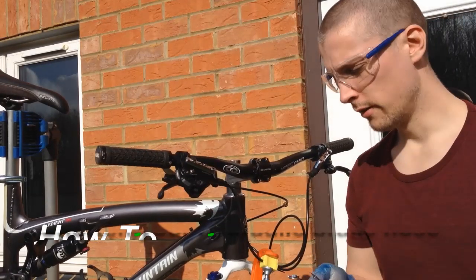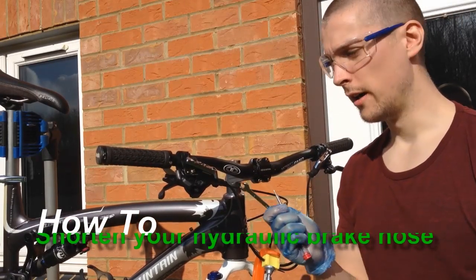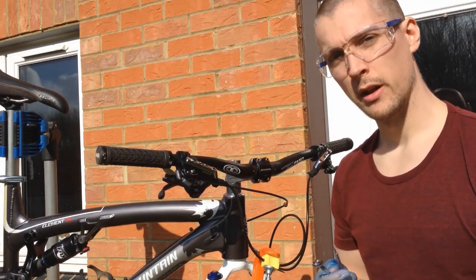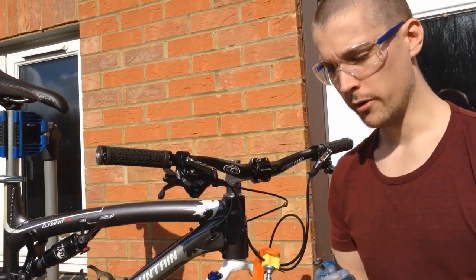So my first how-to video. I'm going to show you how to shorten the hoses on your Shimano brakes without having to bleed them or anything like that. It's a very simple process.